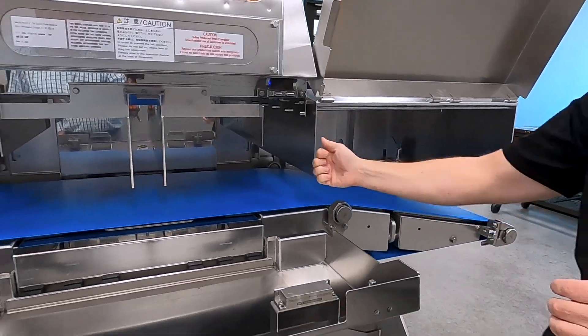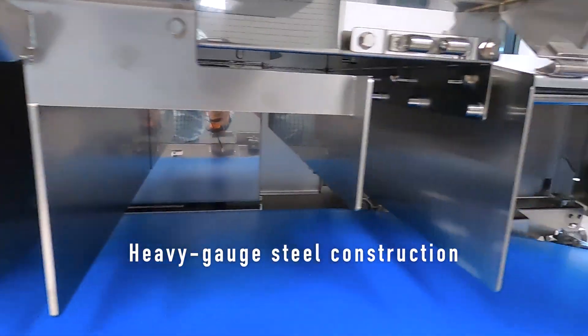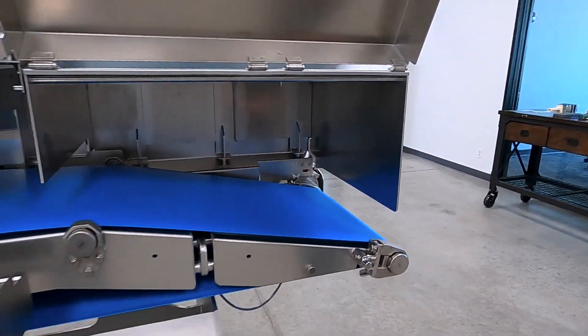You will also notice that a lot of the steel is quite heavy gauge — great thickness on the frame here for the base frame and even on the end plates. So they really kind of beefed it up.